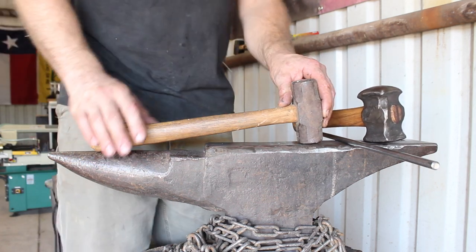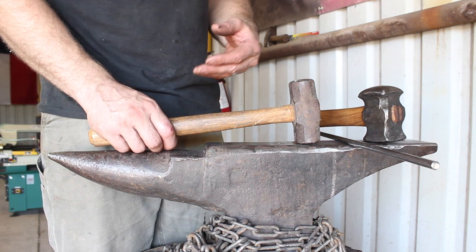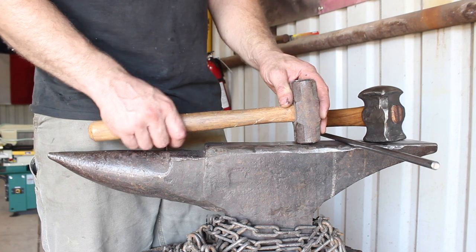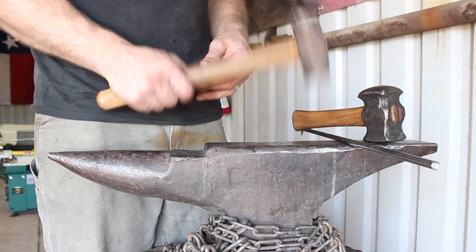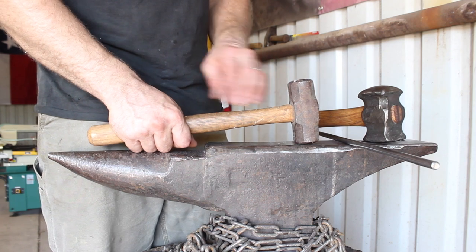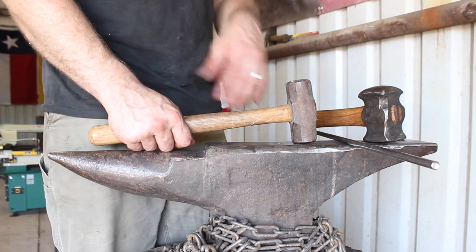I realize that some people are used to holding the hammer far out and it's their preferred method, but you have to take into account simple physics. The longer the lever — which is what it is — the more pressure and resistance it's going to put on your joints as you're using it. The weight of the hammerhead is able to put more strain on your joints all the way up to your shoulder with a longer handle. That's just all there is to it.